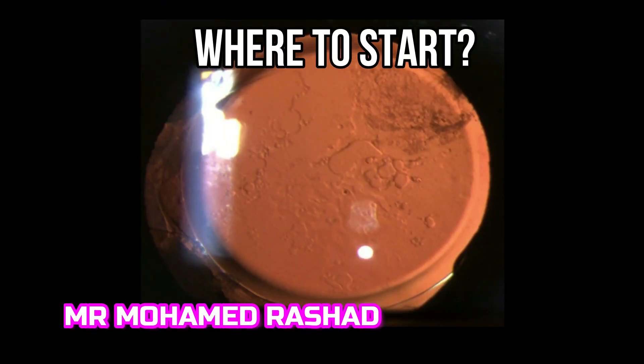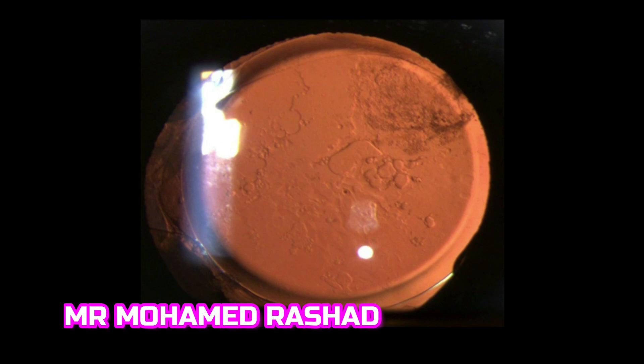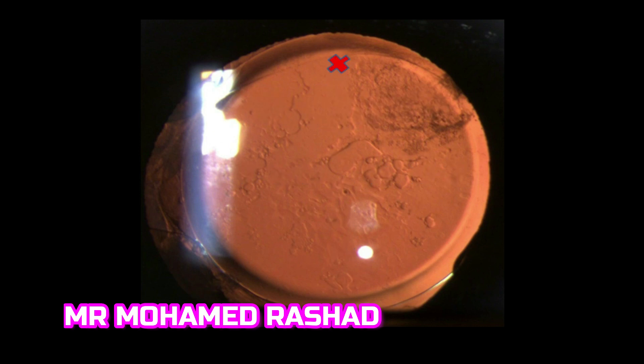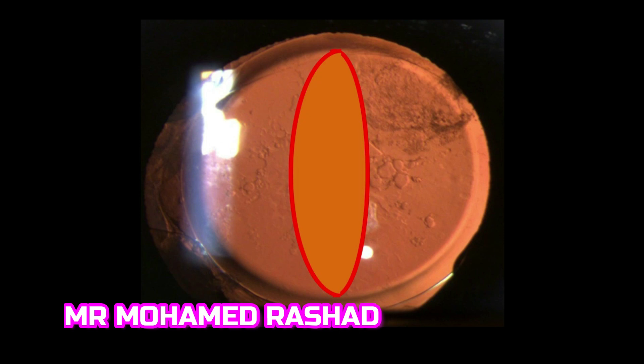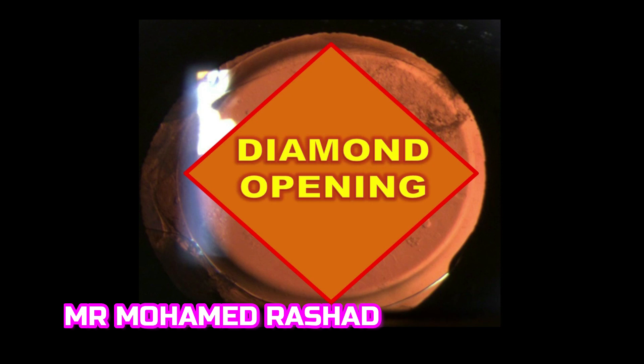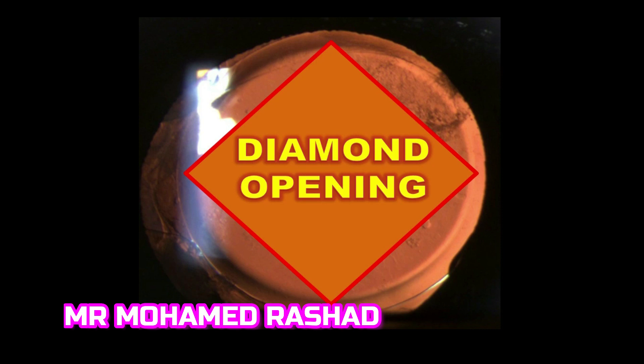In my opinion, the easiest way to make an opening in the posterior capsule is by doing a cruciate opening like this one. You start at 12 o'clock and go down, avoiding pitting of the intraocular lens, until six o'clock, creating an opening in the center. Then enlarge it on both sides from the center to the periphery, giving a diamond-shaped opening. This prevents flaps along the visual axis, unlike the circular technique.